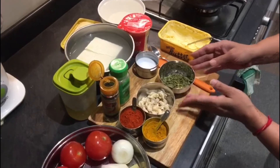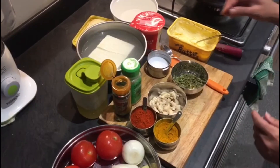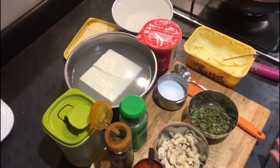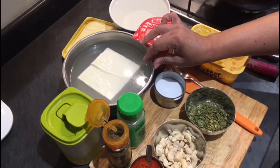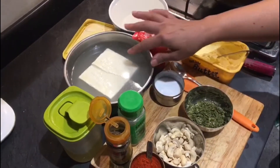Now let me show you the ingredients to make paneer makhani. I have half kg of paneer — this is for around 8 people. I have kept it in hot boiling water for around half an hour, and I repeat this again for 2 times. This makes the paneer very soft.